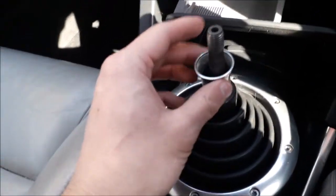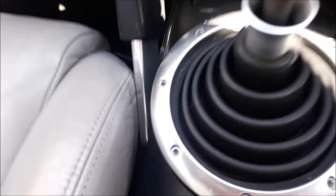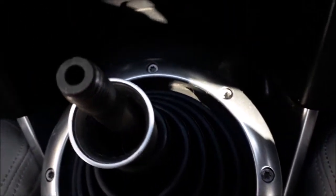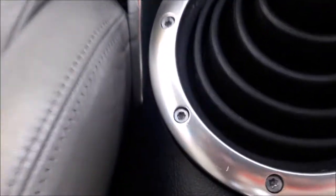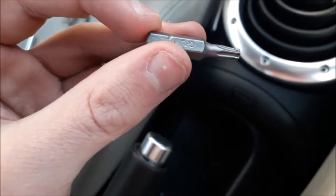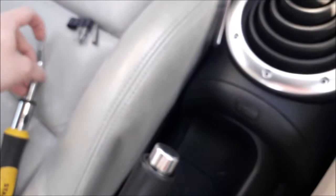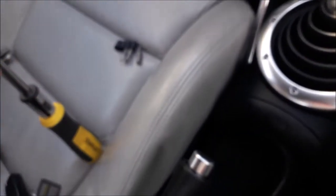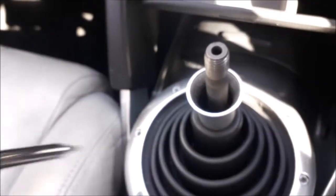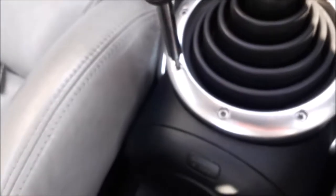Now we're just left with this part and the rubber gaiter. You'll notice that there are some screws that go all the way around this ring. What we need for this is a T20 Torx head. All you basically have to do is the same as before — lefty loosey, righty tighty — so just twist to the left.